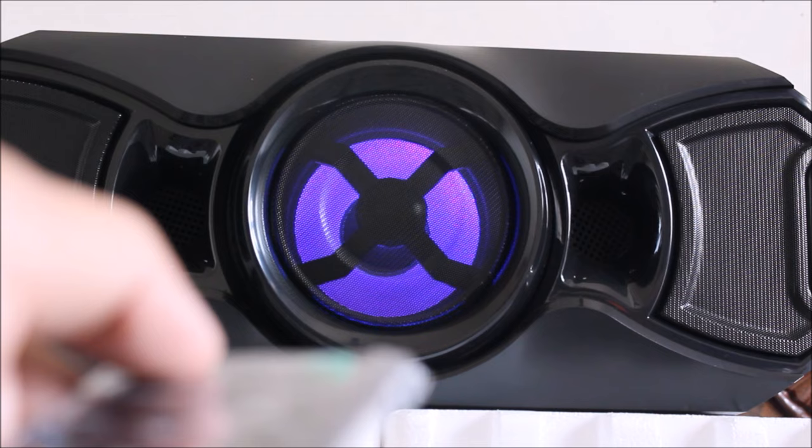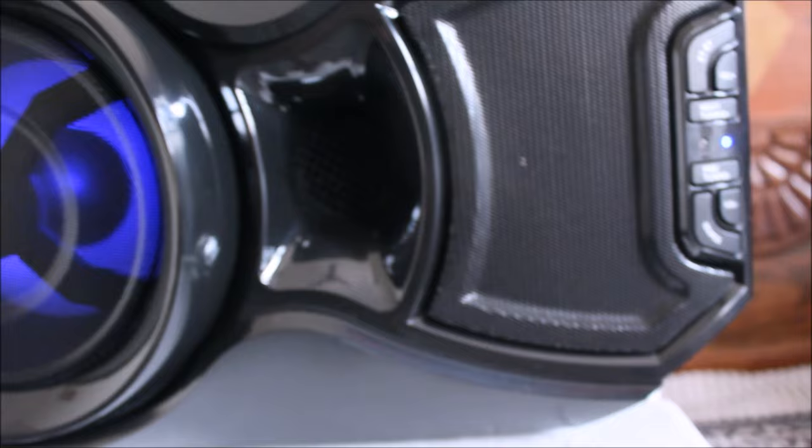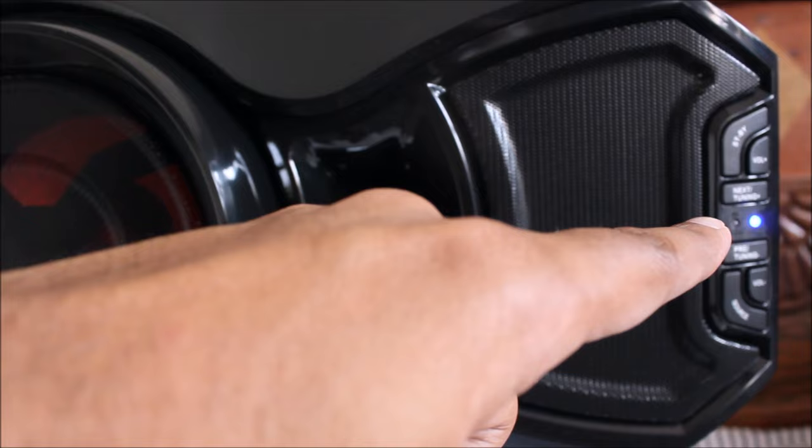The LEDs — I bet at night they would surely light up your mood. Now let's try out the connectivity by first selecting the source using the remote. Let's check Bluetooth first. Select the Bluetooth option and you can easily recognize it as the blue LED on the side of the speaker starts flickering when you select Bluetooth. Now the speaker is ready to connect.